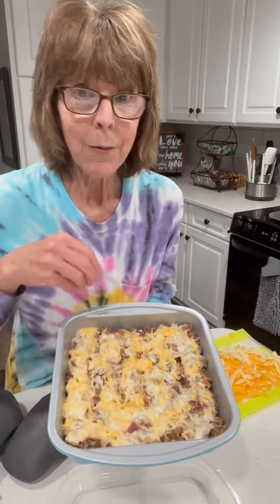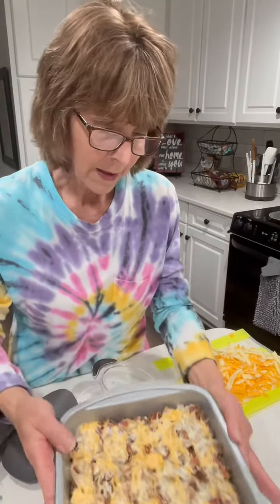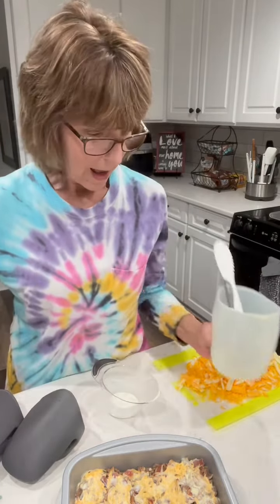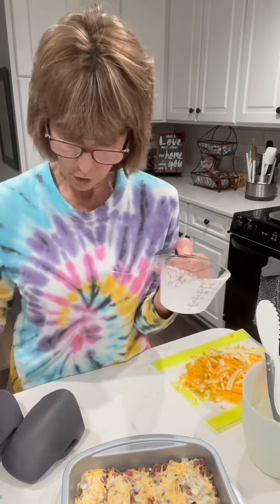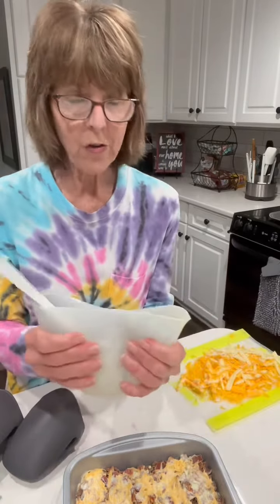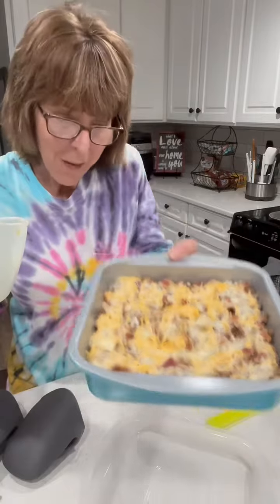I cooked bacon and in the video you've missed me crumbling the bacon up on top. Then I mixed two eggs and one and a half cups of heavy cream, and I mixed the eggs and the cream and part of that cheese together. I was so excited to show you how you can just squeeze this and drizzle that cream and cheese right over top.